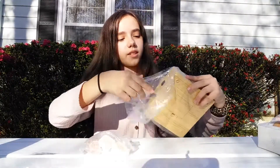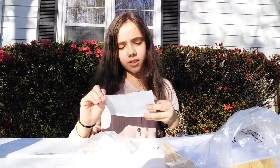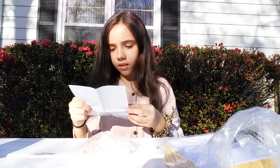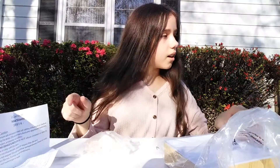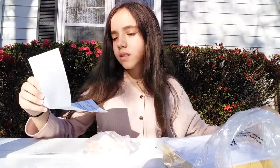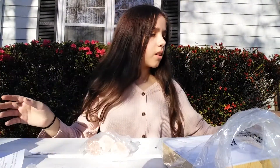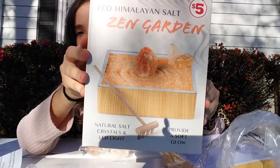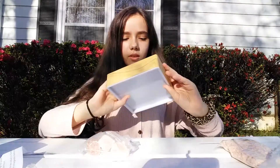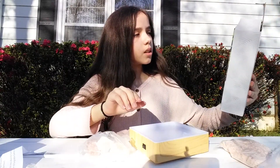I found the directions — or I hope this is directions. Actually, there are no directions in this thing. All it says in the box is: zen garden, rake, salt, and Himalayan rocks. So I just pour in the salt and go like that. It does have batteries — three double A.